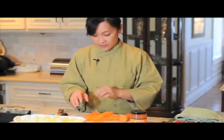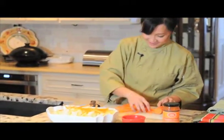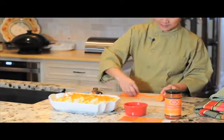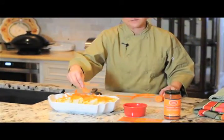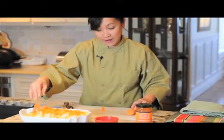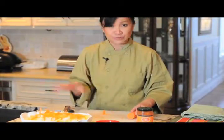Now I already have the julienned carrots here. Pretending I have gloves on, you just want to make sure you put them on. It's beautiful. Now, if you happen to do this during the summer — and most people do grow some kind of mint or herbs in the yard in the summer — just tell them: if you have some mint, basil, or cilantro, put them in here. They are absolutely wonderful.